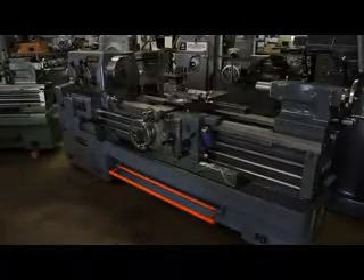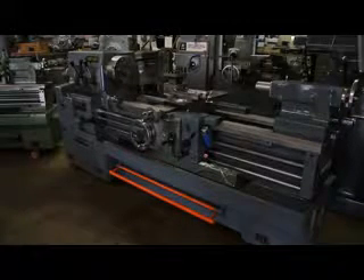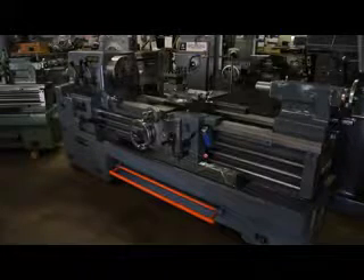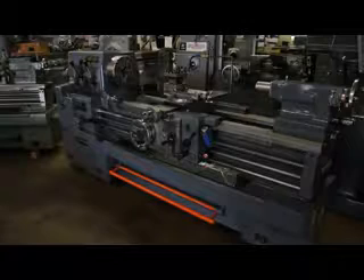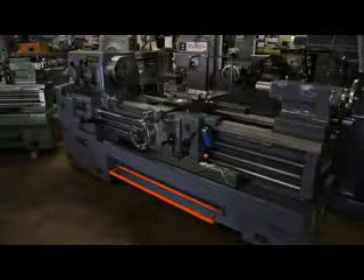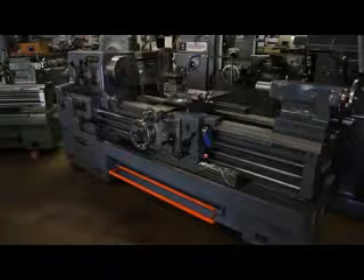Hi, this is Bill with Machinery Consultants out in Salt Lake City, Utah. We'd like to thank you for your time and review to show you this absolutely amazing, well-maintained Morisiki Tool Room Precision Lathe. This machine happens to be a model MR1500G, serial number 1341.